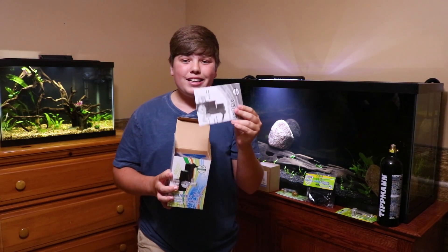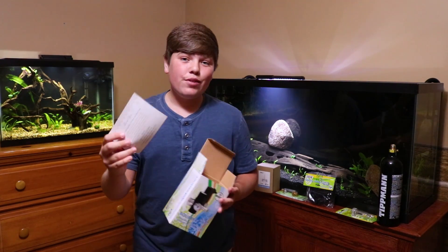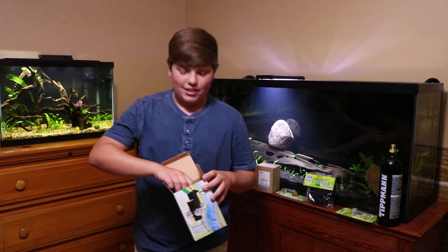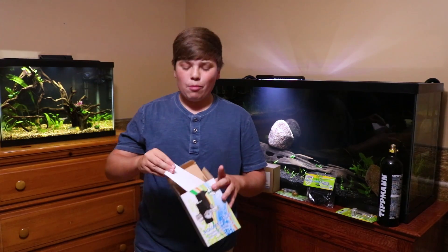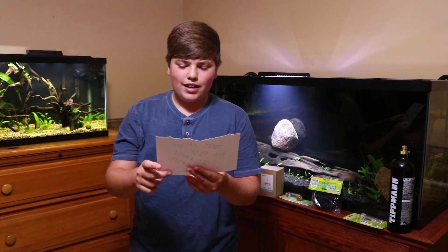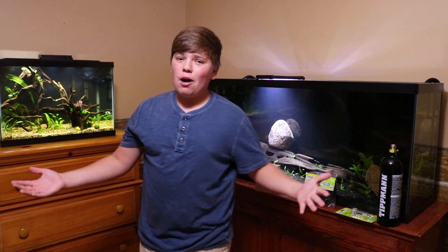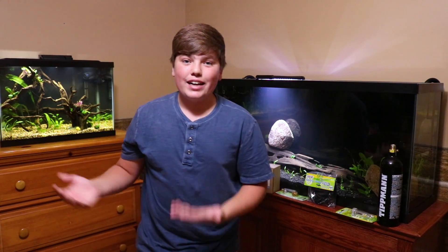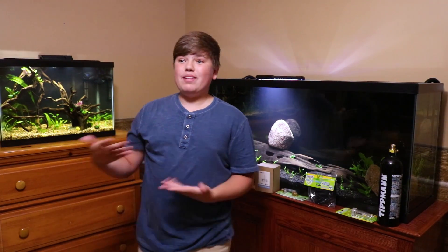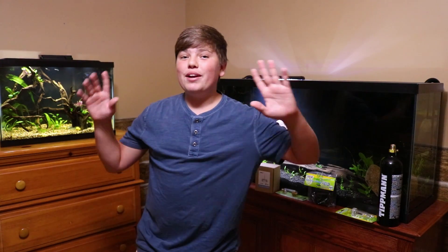The box includes instructions, a catalog of every regulator they sell, and a thank you note — and what looks like another more personalized note. It says 'Joke's on you, fish boy — sincerely, Aquatex.' Obviously that was a joke. What company would do that? Aquatex would never — they're awesome. Go buy from them, they're a really good company.